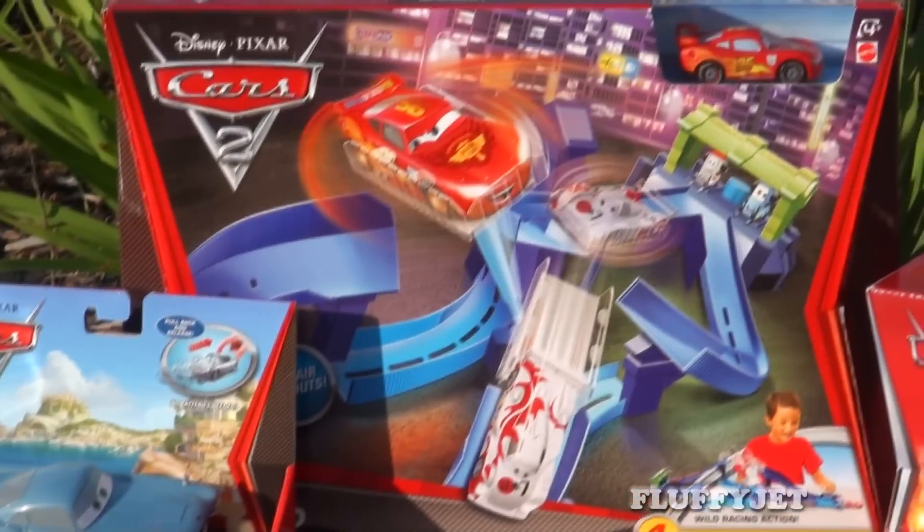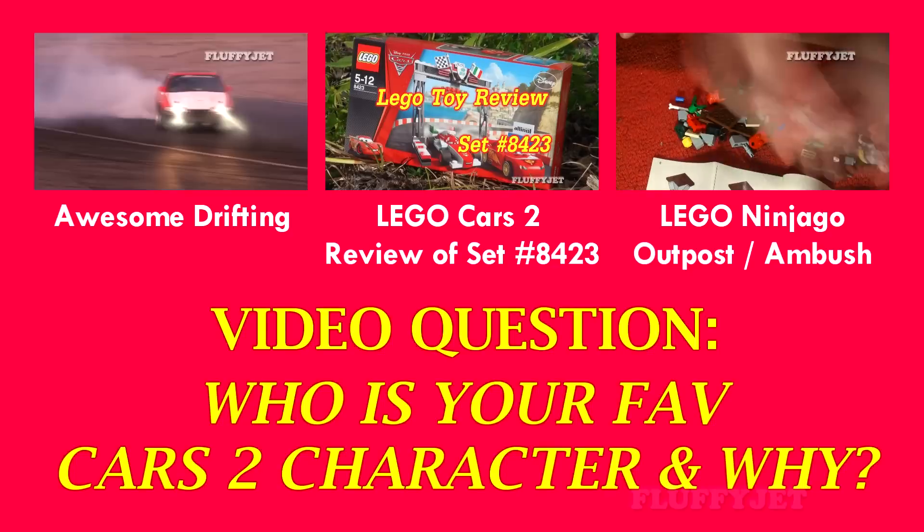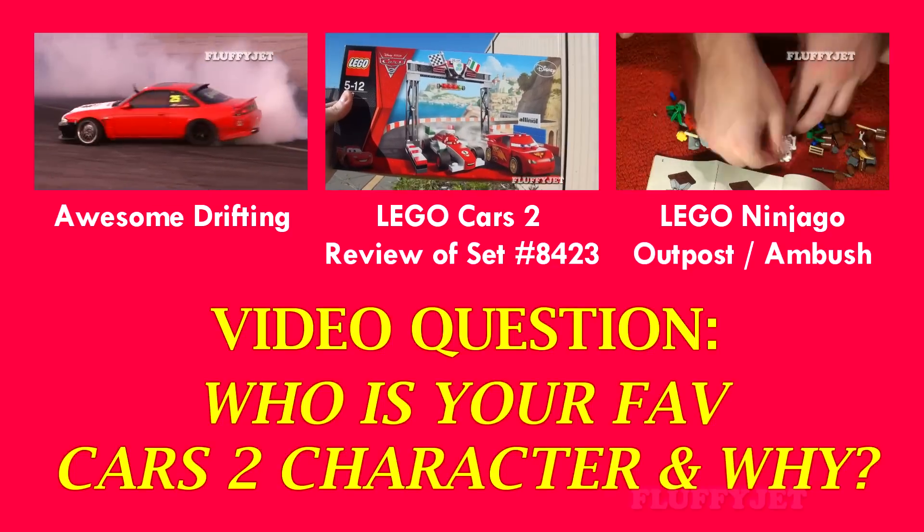Surprise! Here's a sneak peek at the other awesome Cars 2 Disney toys that Fluffy Jet will be showcasing. See you next week. We'll be right back.